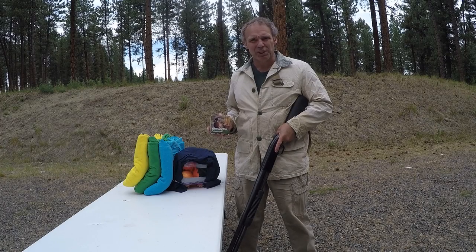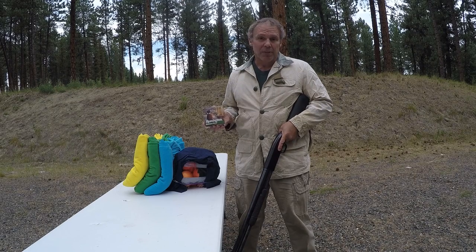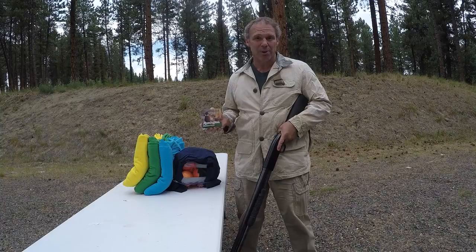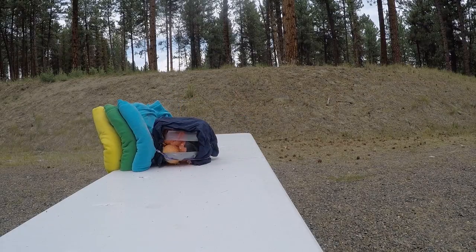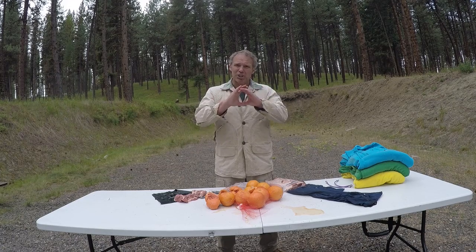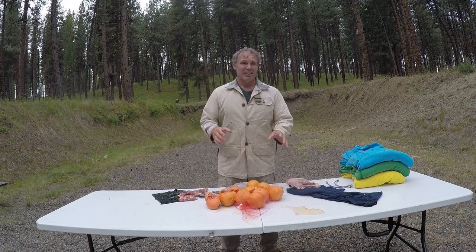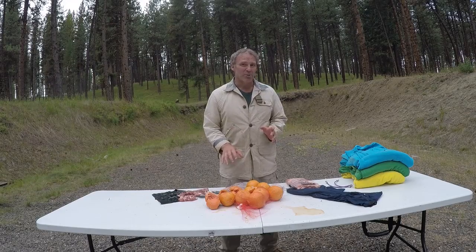Now let's see how that compares to lead shot. I've demonstrated this on several previous occasions but I'll demonstrate it again today. My Mossberg 500 is loaded with Remington 12 gauge 2¾-inch, one-and-one-quarter ounce of number four lead birdshot. The lead birdshot held a much tighter pattern than the steel shot. It did a lot of damage to the pork chop pectoral, put a really nice big hole through the front ribs, did a lot of damage to the grapefruit lung tissue, and the majority of pellets were stopped by the ribs on the back of the target.